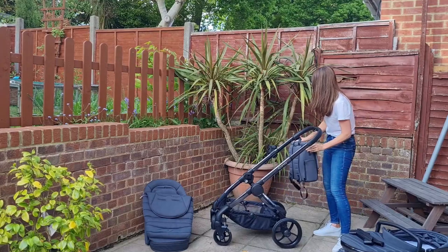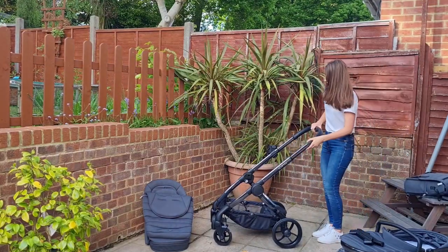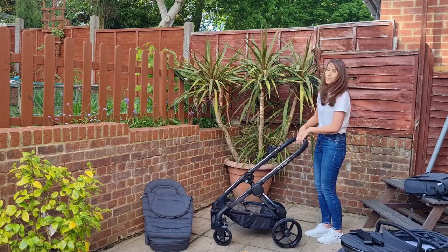I'll just take the bag off — it just unhooks. Now, there's a trigger button here on the handle which you can use to extend the handlebar if you wish.